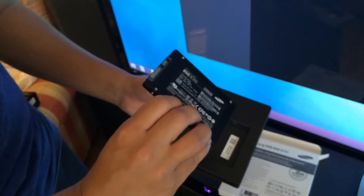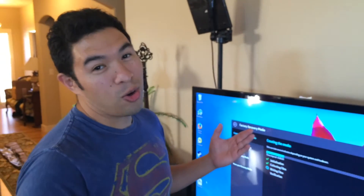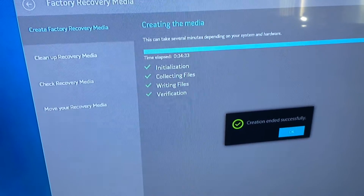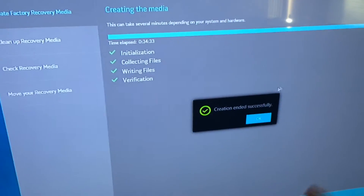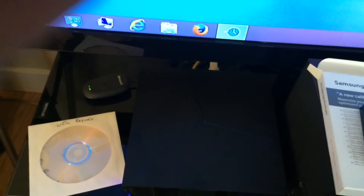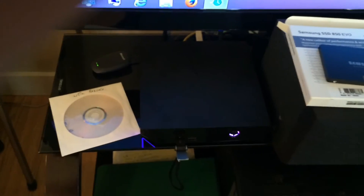We're going to slip that SSD in where the hard drive currently sits. The whole process took about 34 minutes and we are now going to end the process, shut down the computer, take out the USB drive, take out all the cords, and flip this over to install that drive.